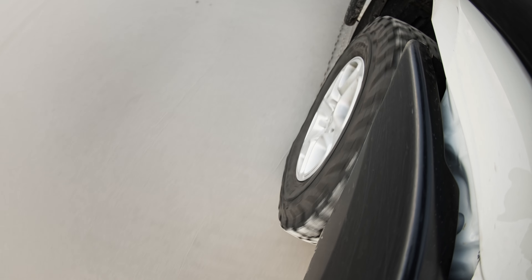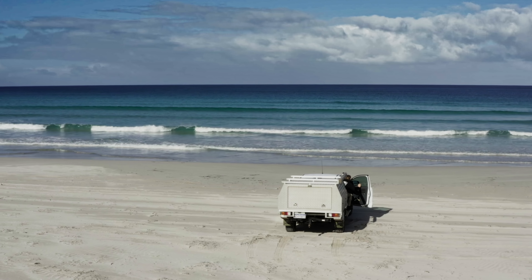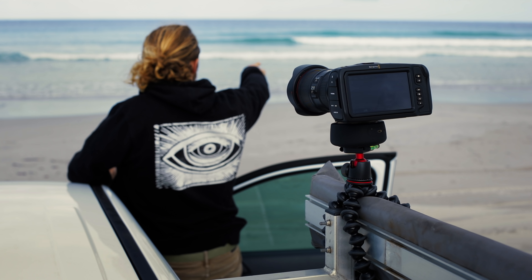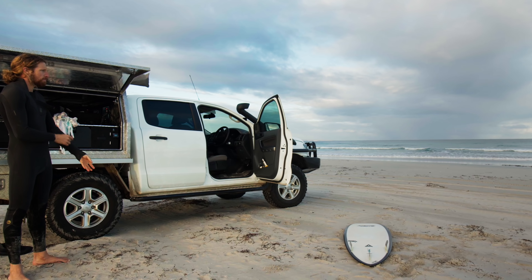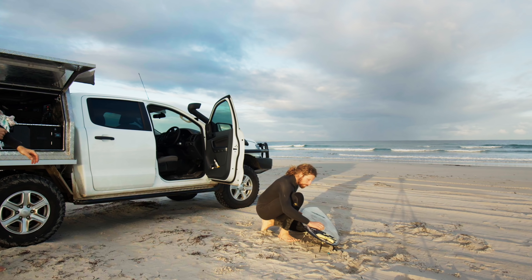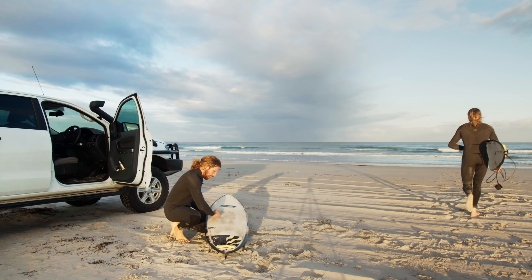Genie Mini 2 is so small you can rig it almost anywhere, letting you get super creative and unique shots. The ability to produce super smooth video on every take and repeat the same move perfectly makes it easy to merge multiple shots for creative visual effects.